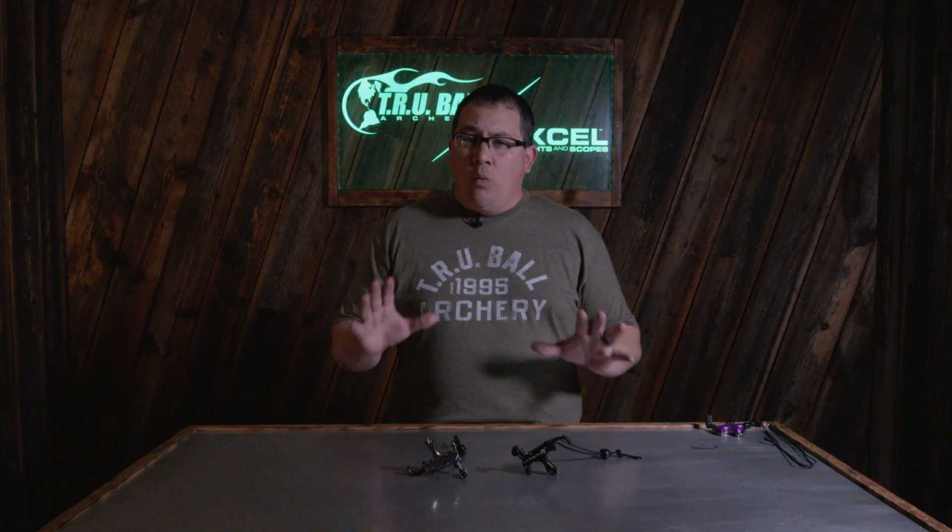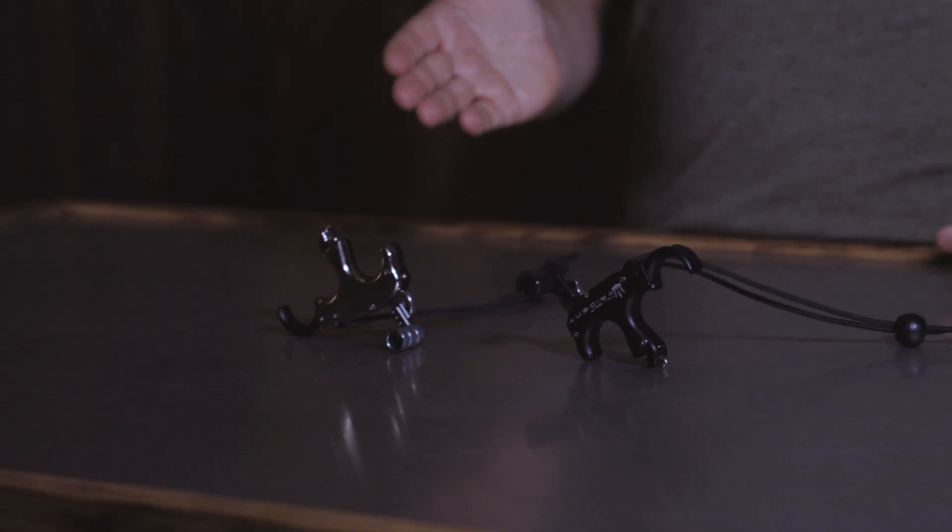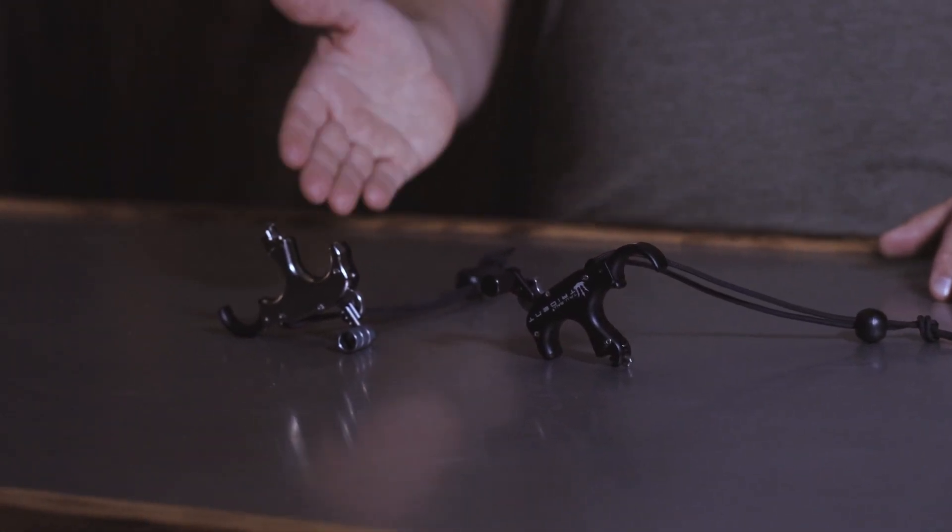Hi, I'm Brandon Reyes with TrueBall and Excel Archery, and today we're going to go over one of the most popular releases we came out with for 2023, and we want to give you all the insight on what makes this new technology the best there is out there. So the TrueBall designers have come up with some cool technology and have brought to you the Trident Flex and the Trident ProFlex.